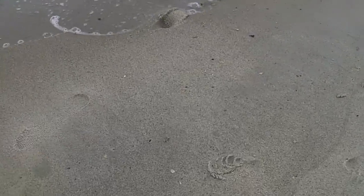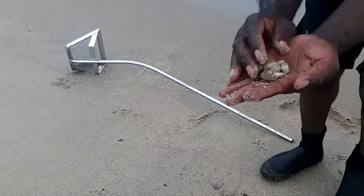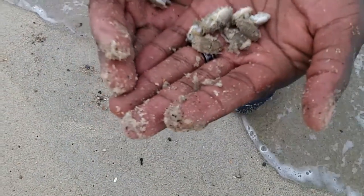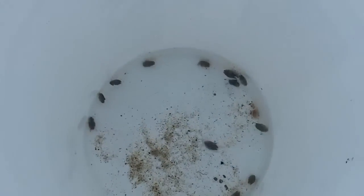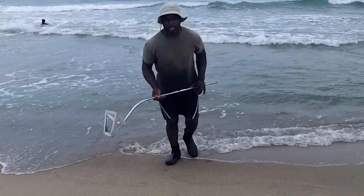Look at them, they're running away! There's another one. I had all kinds of them in the bottom of the bucket — didn't realize it. So my sand flea rake is working. You can see there, there they are. I'm going to see if I can get a couple that's a little bit bigger.